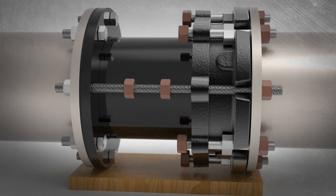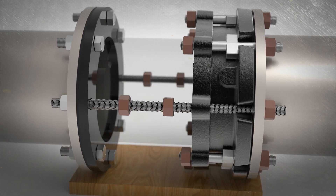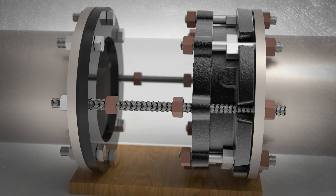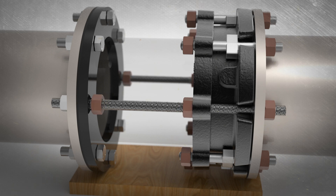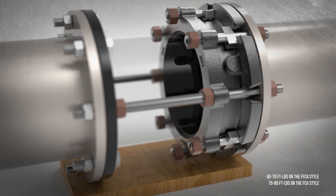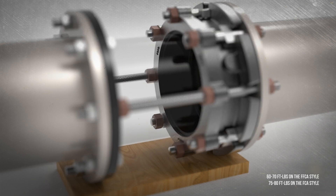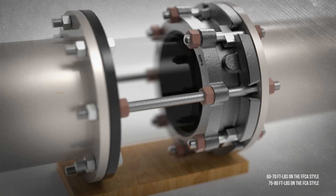Finger tighten all coupling end ring bolts. Snug the two tie rod nuts against the inside of the slip pipe flange. Tighten the two inside tie rod nuts that secure the flange to the same torque as the cross bolts on the O-ring end — hold one and tighten the other. Then evenly tighten the end ring bolts in an alternating pattern, ensuring the end ring stays parallel to the flange and perpendicular to the centerline of the pipe.